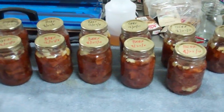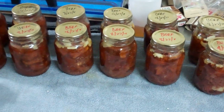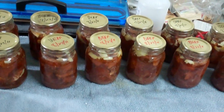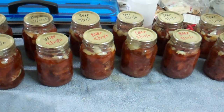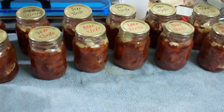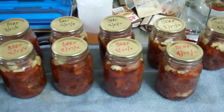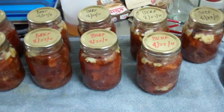Here's some beef I canned last night. I pulled it out of the pressure cooker this morning, cleaned them up and marked them. I had some questions asked on my YouTube video: why should I can beef versus freezing? Let me give you a couple of different reasons.